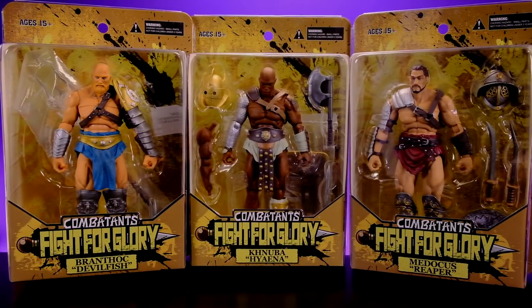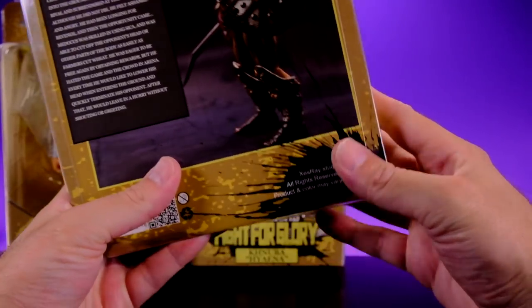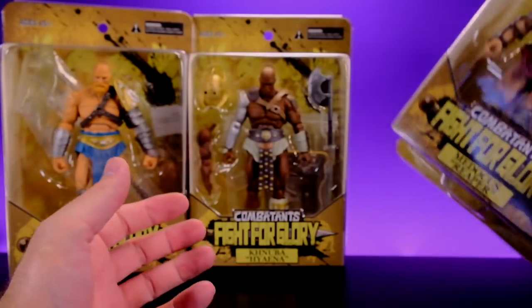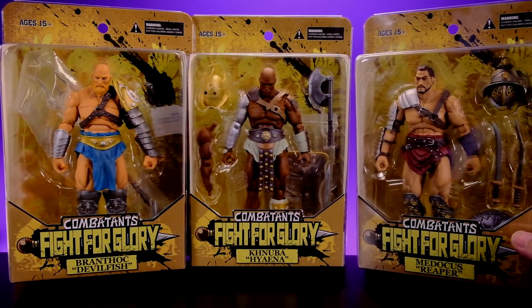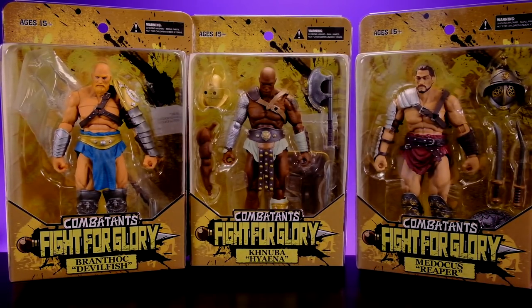Welcome back to Unparalleled Universe for another action figure review. Today we're taking a look at this brand new line called Combatants Fight for Glory by Zesray Studios - I'm probably butchering that, it's spelled X-E-S-R-A-Y Studio. I don't know much about this company or this line; I just saw these things pop up a couple weeks ago, saw Dork Lair talking about them, and they looked really interesting. My boy Toy Fiend on Instagram had them for sale so I figured why not.